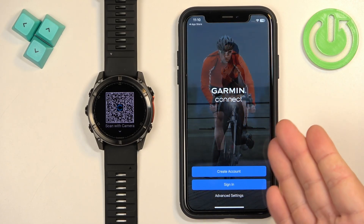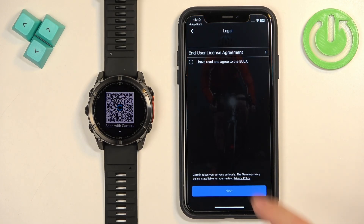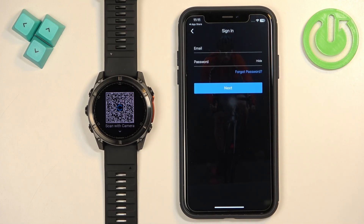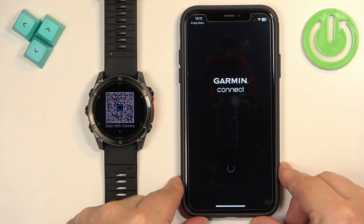Next you'll see the login page. If you don't have an account, tap on Create Account to make a new one. If you already have an account, tap on Sign In. Check the box and tap Next. Enter the credentials for your account — your email address and password — and then tap Next to log in.